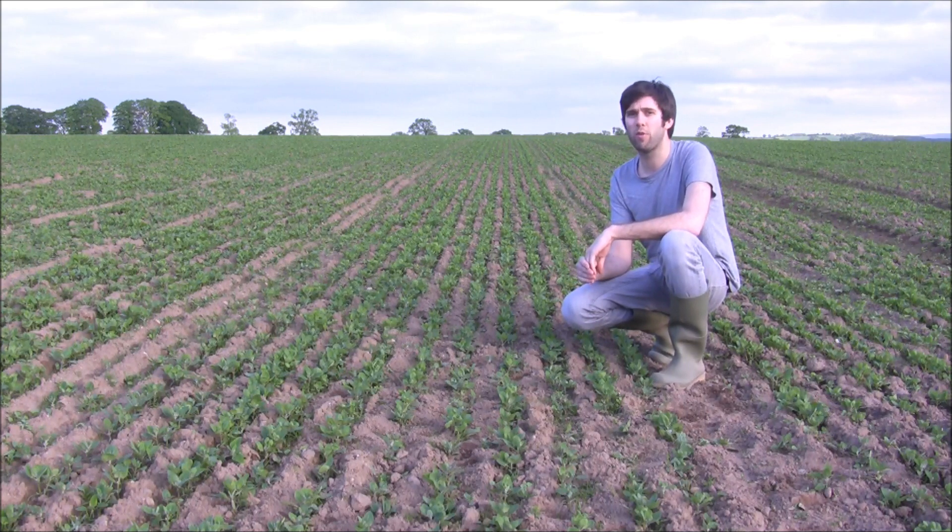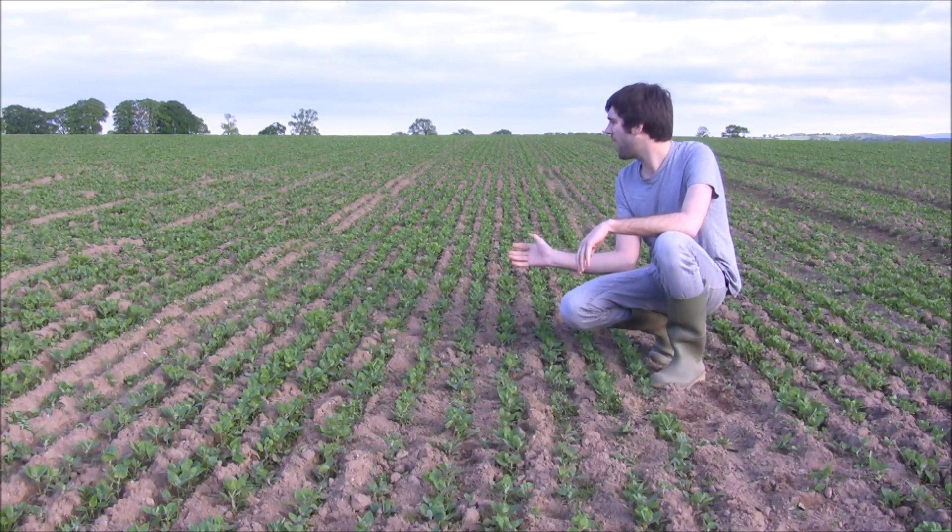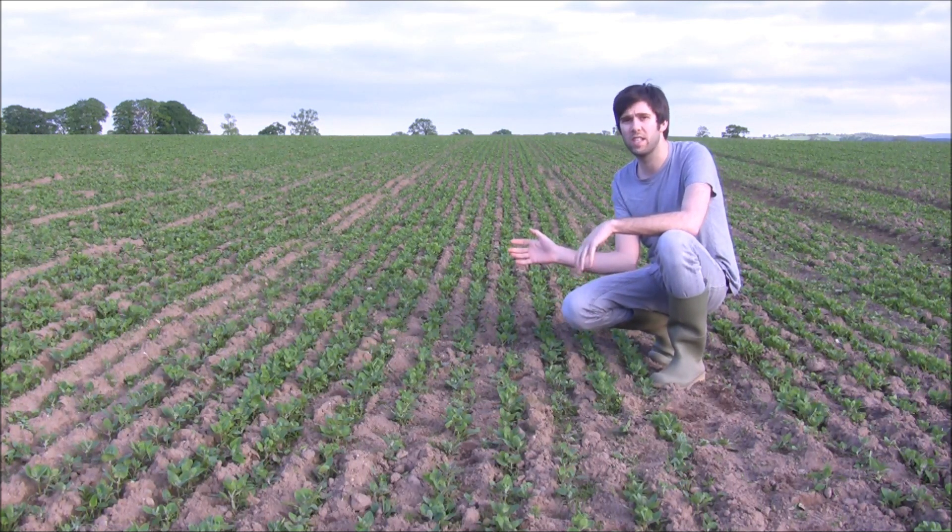We've recently had a Garford Robocrop delivered to us, and we're thinking that maybe in a couple of weeks' time we should be able to go through this crop and take out any weeds between the rows. But at the minute it doesn't look like there are too many weeds here, so we'll just leave it for the moment.